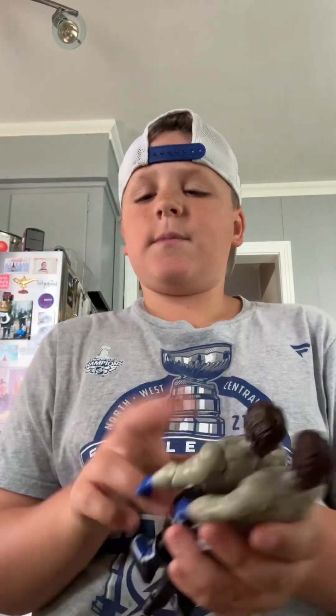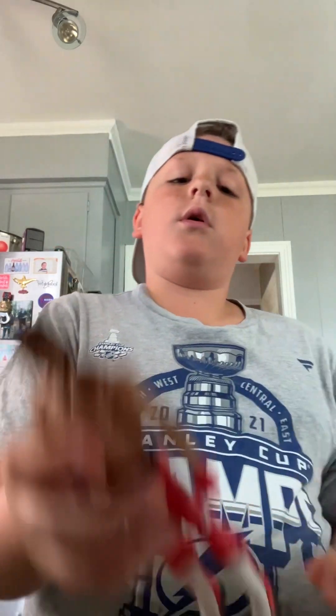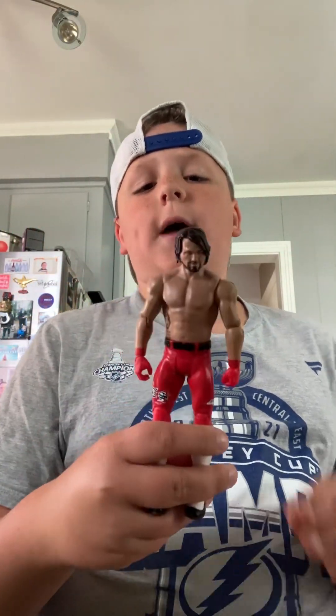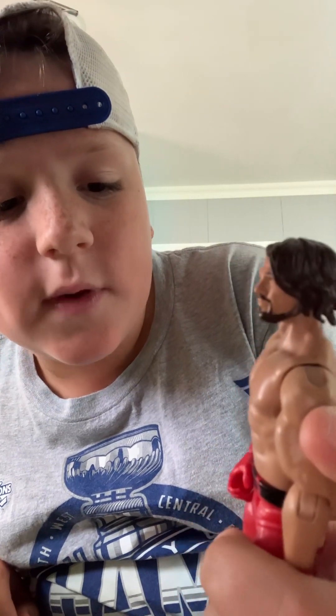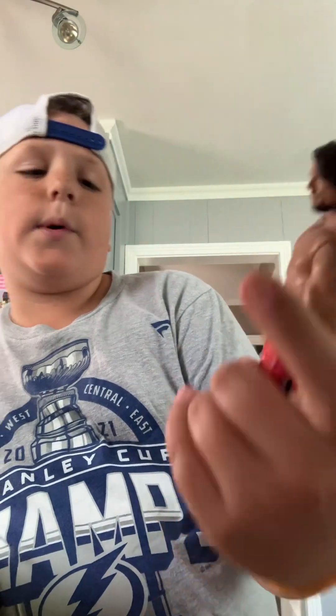I found the chase version — I don't open that one. But we got the red basic AJ right here. This one did not come with the Money in the Bank briefcase, but I do have the one that has the Money in the Bank briefcase inside. Red and white AJ — good figure.